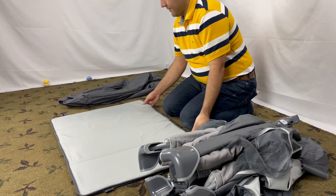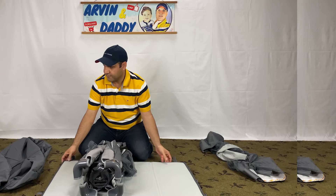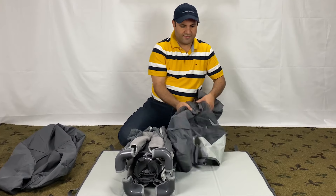Now we wrap the mattress pad around it like this. Make sure the cushion side is up. You can also fit the bassinet if you want.